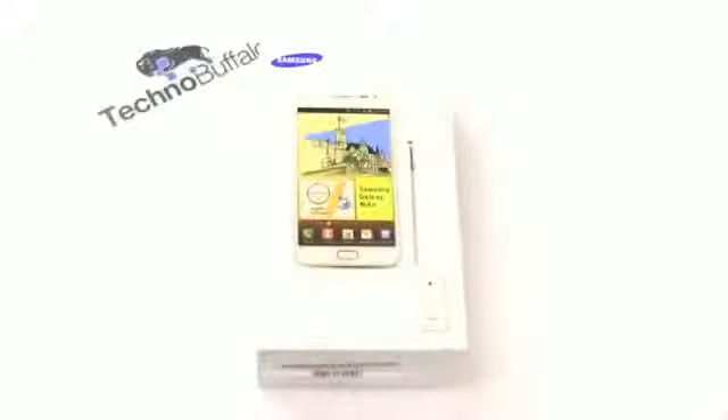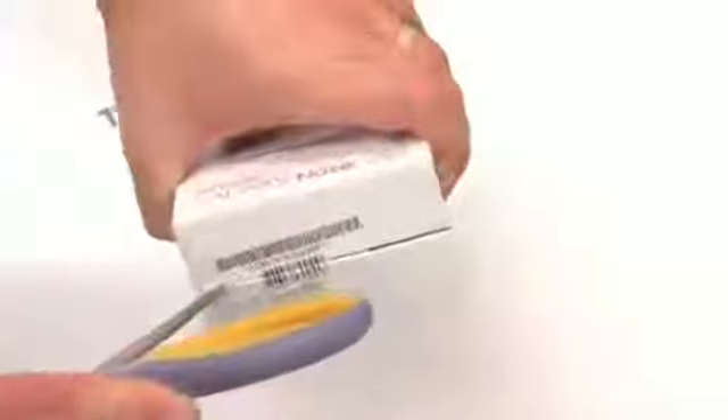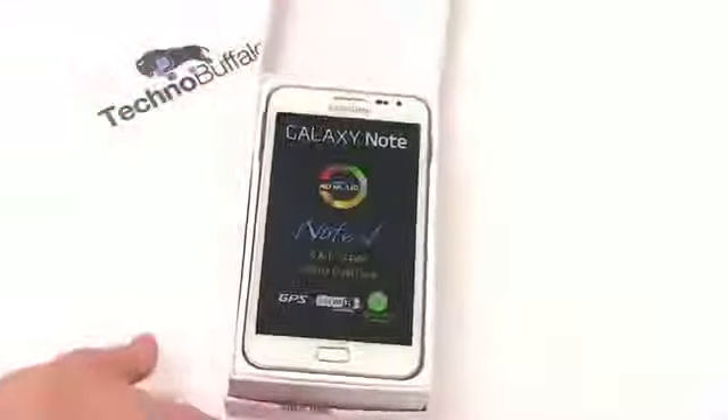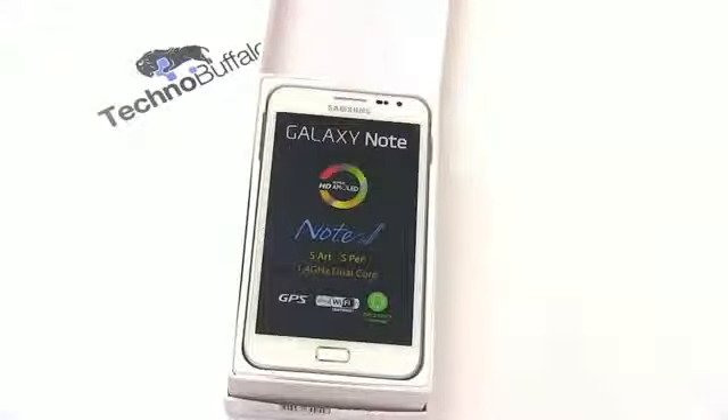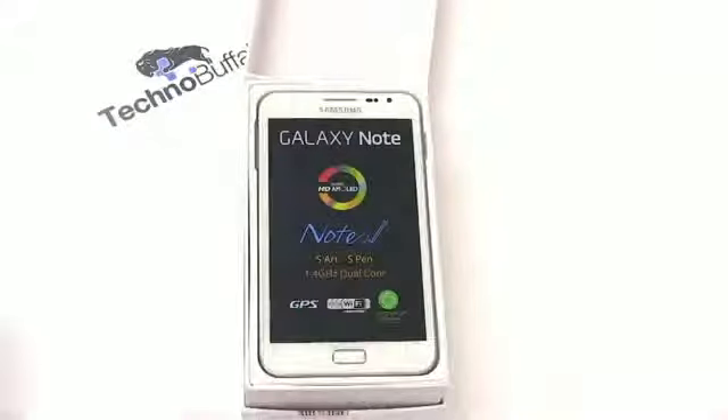I first saw this at IFA in Berlin and was extremely impressed, though I only had a limited amount of time with the display models. I did try the pocket test and it passed. Let's check that the seal is intact — security seal, let's break it. It's actually called ceramic white. So, white phone on a white box on a white background. And there it is — the Samsung Galaxy Note. It's got a similar form factor to the European Galaxy S2 models, with one big button and two capacitive buttons on the side.